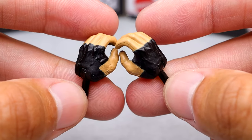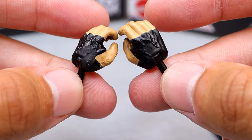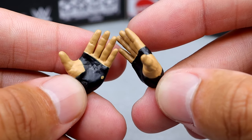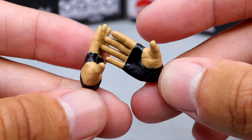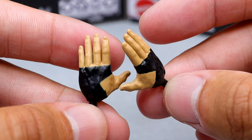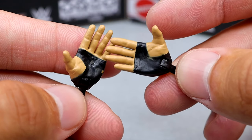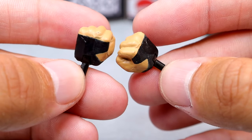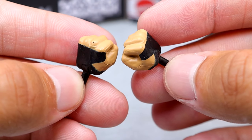Outside of the jacket, he comes with black hand tape mic-holding/weapon-wielding hands with black pegs, the new version of the entrance-style handshaking hands similar to Ricochet and Johnny Gargano — good for posing, handshakes, or slapping. Last but not least, he also comes with fisted hands with black pegs and black hand tape to beat the hell out of people.